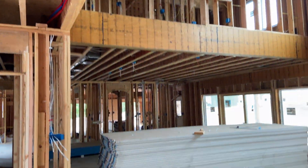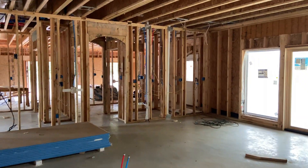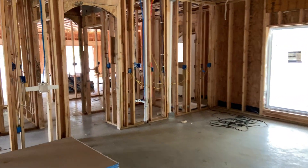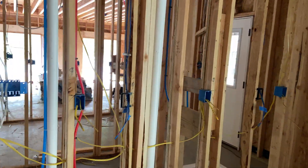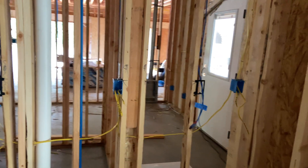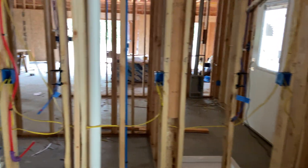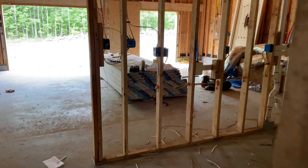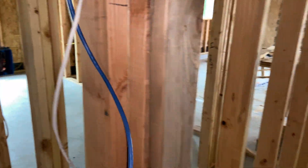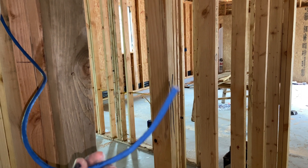For networking, that's about it for the rough-in. We definitely have future videos on this. Here are some more network drops for the built-in desks for the computers for the kids — just ran two pairs. Also ran ethernet for our thermostat, because I found out the thermostat for my HVAC has an ethernet port on it.